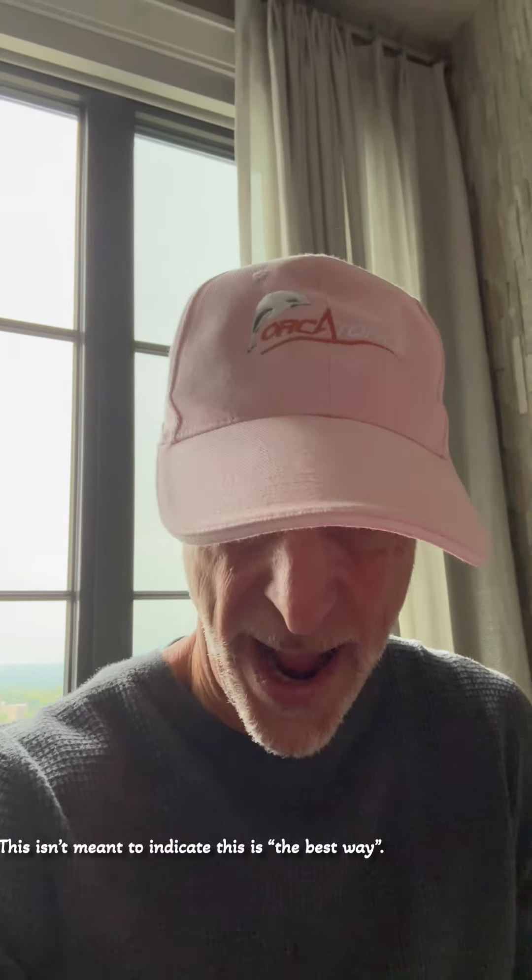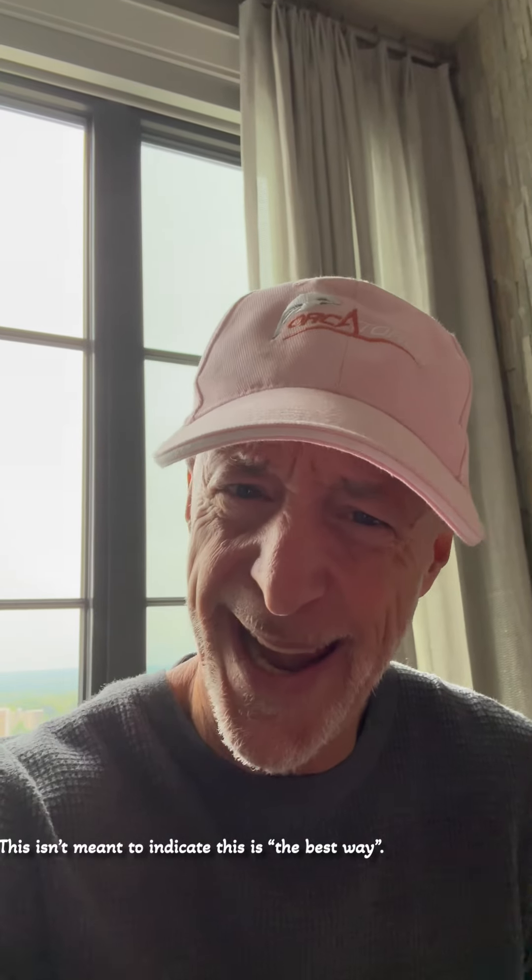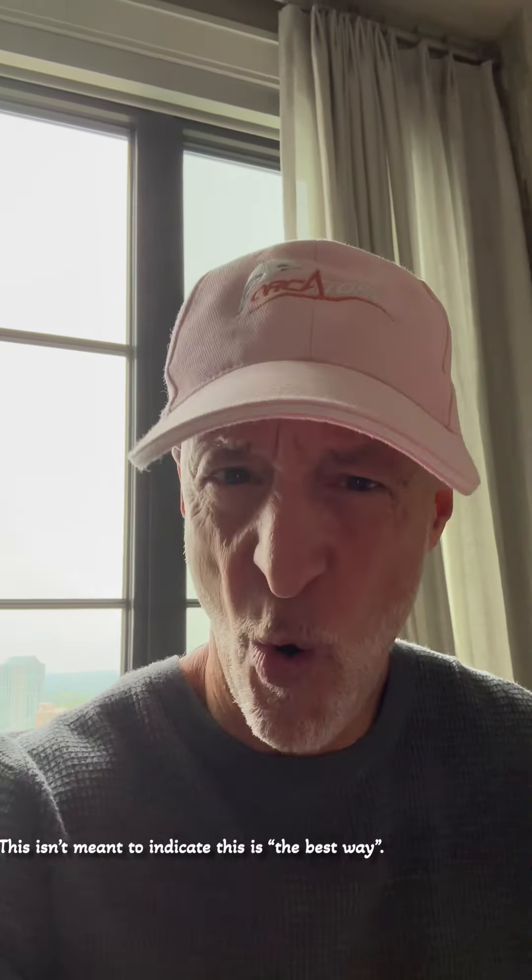Hi, everybody. I thought I'd make a quick video. I am getting a massive amount of questions about the Orca torch lights I use, and in particular, my helmet mount. This is how I do it, by the way. Doesn't mean it's right — there's probably much better ways and so forth, but this is how I do it. I'm going to share that with you.